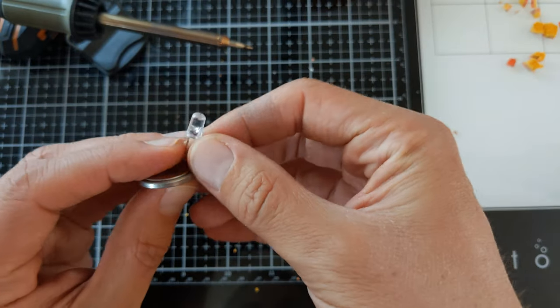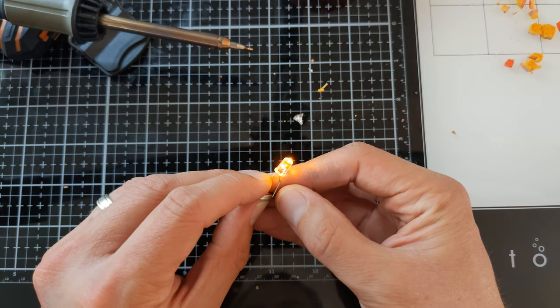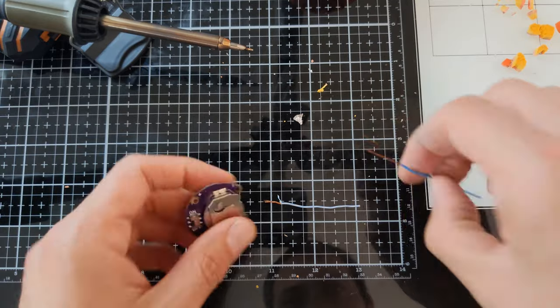I used the LED from a tea candle light because it has a little flickering effect and it also has a built-in resistor. I'm going to solder it to a fancy coin cell battery holder that I have.